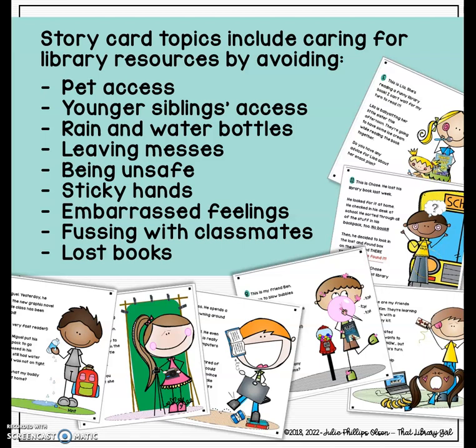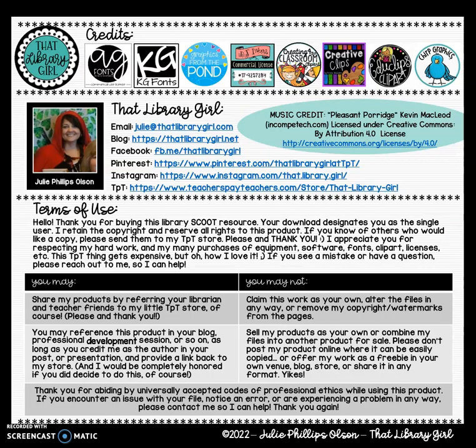Same old reminders we always have to go over, but this flips the situation for the kids. Instead of just receiving the information, they're going to be talking about it as they move from scoot spot to scoot spot throughout your library, and hopefully have a good time doing it. I hope this resource gives you an idea for a fresh new take on your book care and library resource lessons. Thank you for watching my preview. Bye-bye.